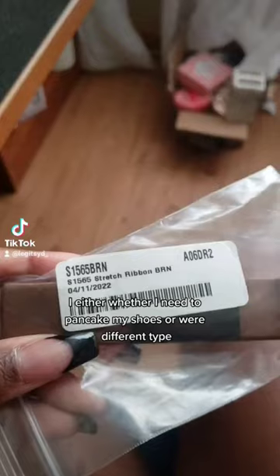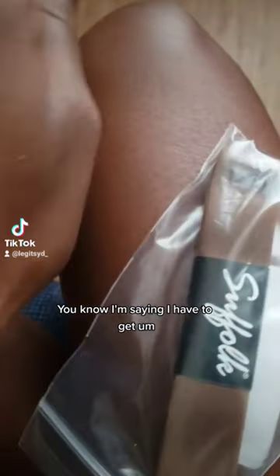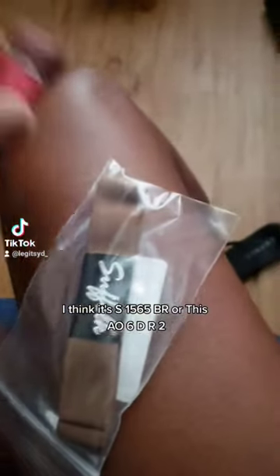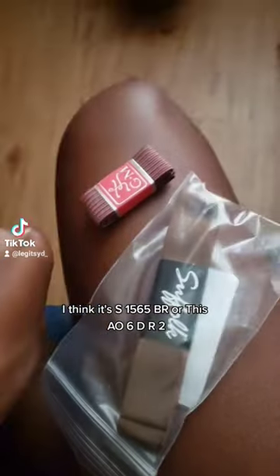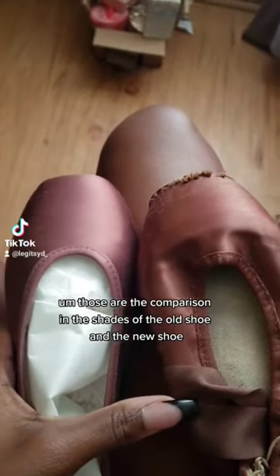I'm actually kind of confused about whether I need to pancake my shoes or wear a different type. They still don't sell stretch ribbon for Gaynor Minden in the shade Espresso, so I had to go over to Sufol. I'm not sure what shade the tights are in — I think it's S1565BR or A06DR2. Those are the comparison shades for the old shoe.